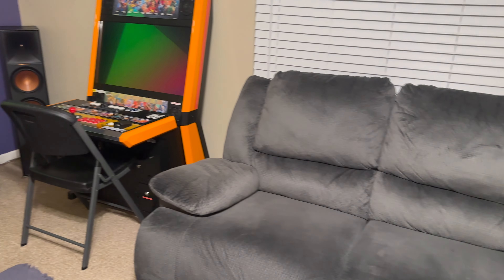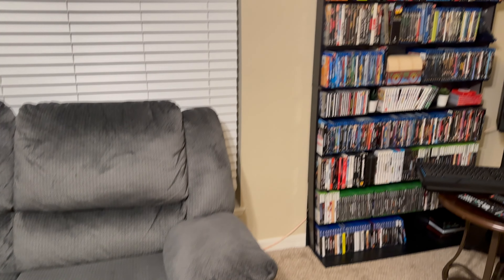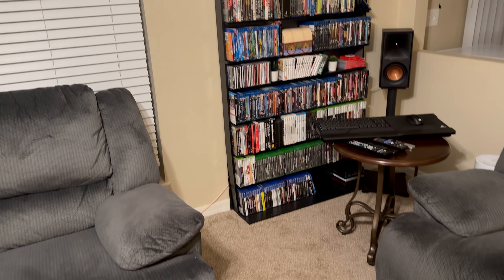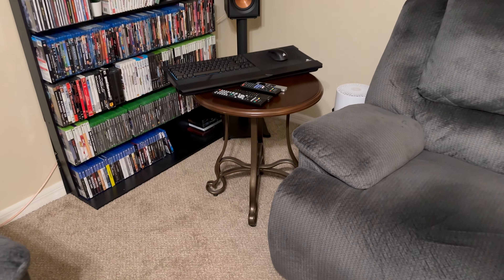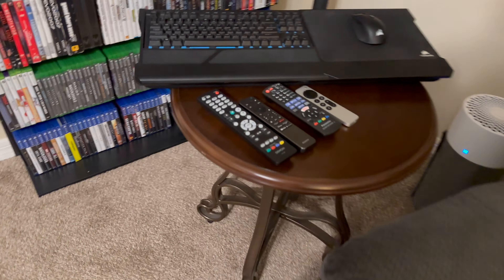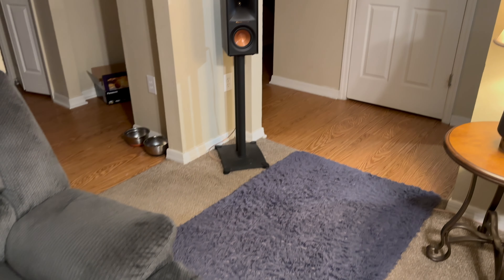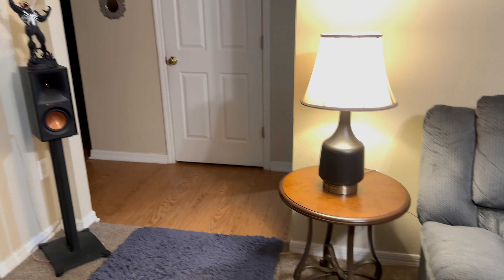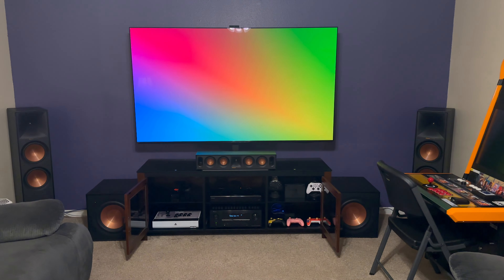The seasons are changing so I've got to get some throw blankets on the couches. We've got a little bit of physical media, the surround sound setup, and all the remotes. I'm not a fan of having the extra remotes, but keyboard, mouse, and air purifier are around there too. Pretty simple but it's home.